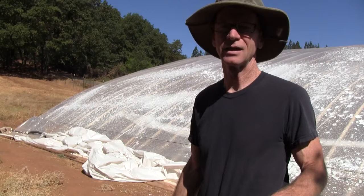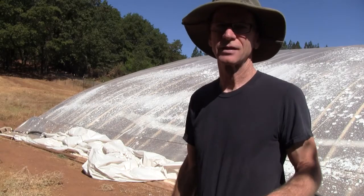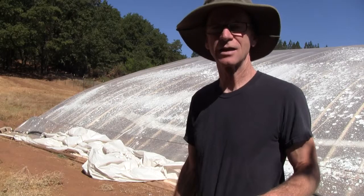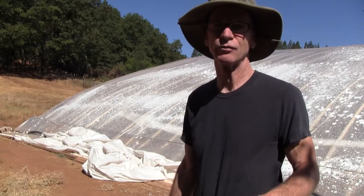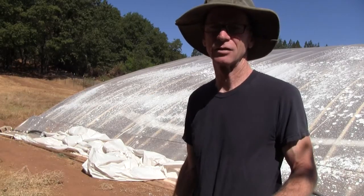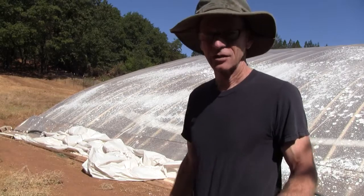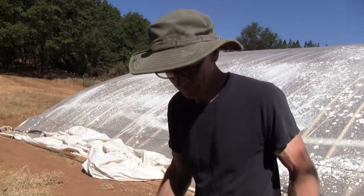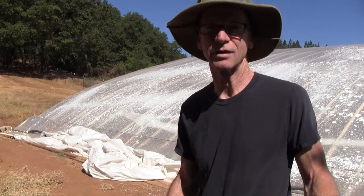The whitewash is a very inexpensive way to do that. It reflects the sunlight and therefore the heat before it ever enters the greenhouse, which means it doesn't heat the air inside and I don't need to add cooling to remove it. So this is basically a passive, energy-conserving method. Let me show you how easy it is to apply and then we'll go inside the greenhouse and take a look at what it looks like from the inside.